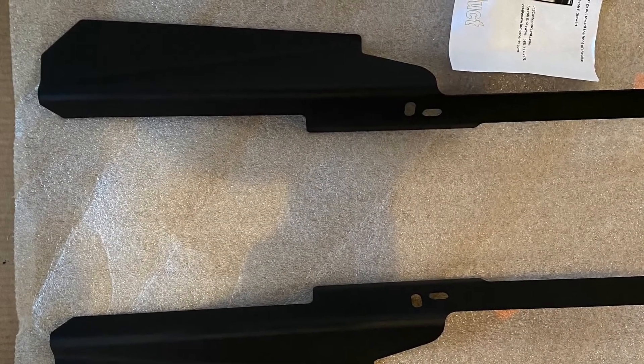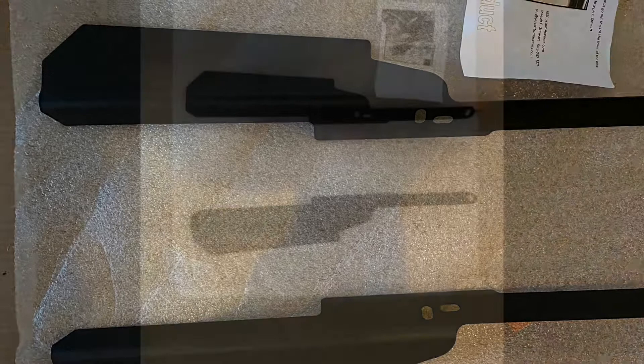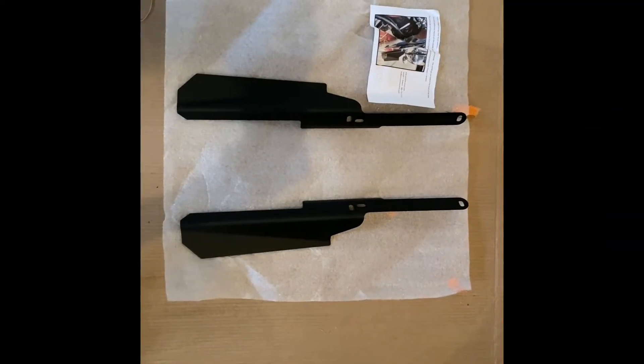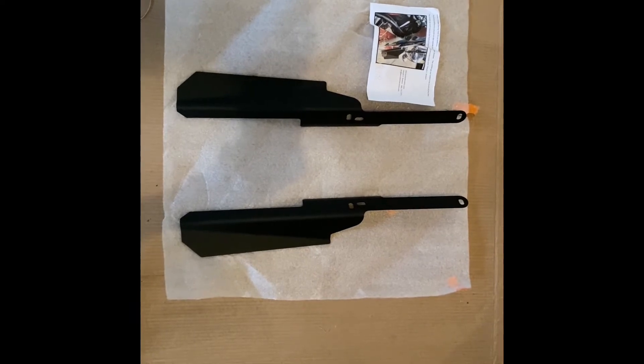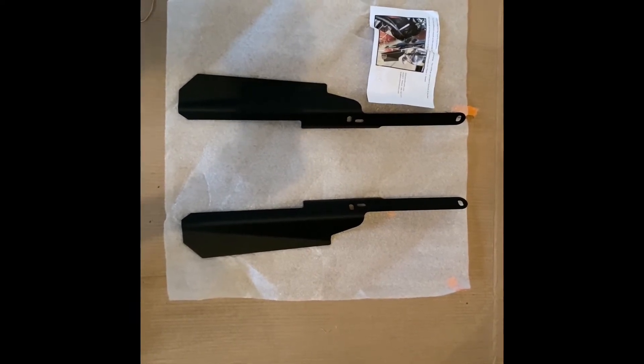Hello and welcome. Today I am installing JES Customs wind deflectors. I'm going to install these on my Indian Chief Dark Horse. This installation will also work on Springfield.